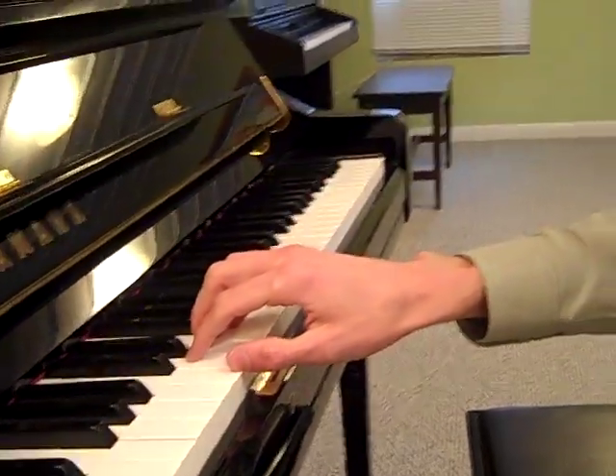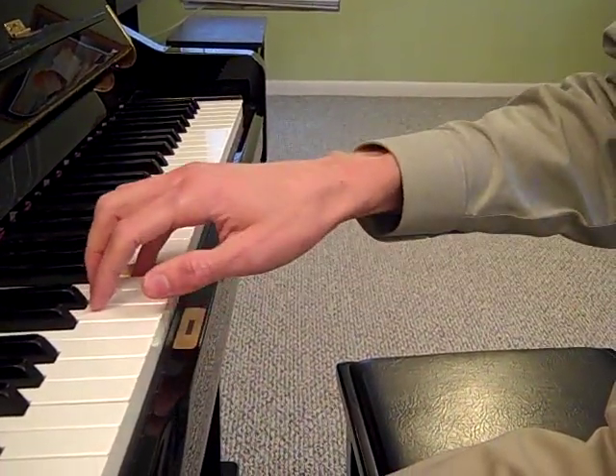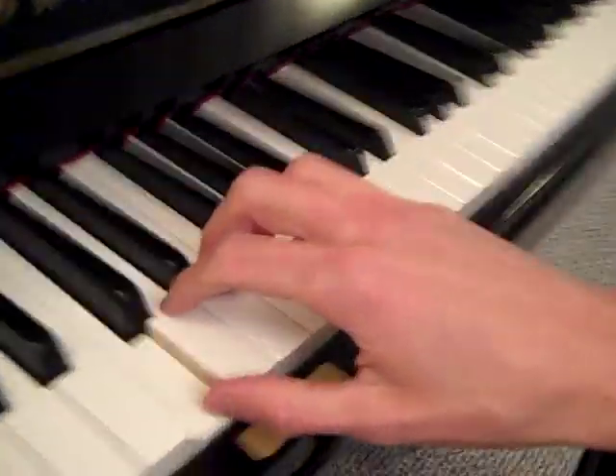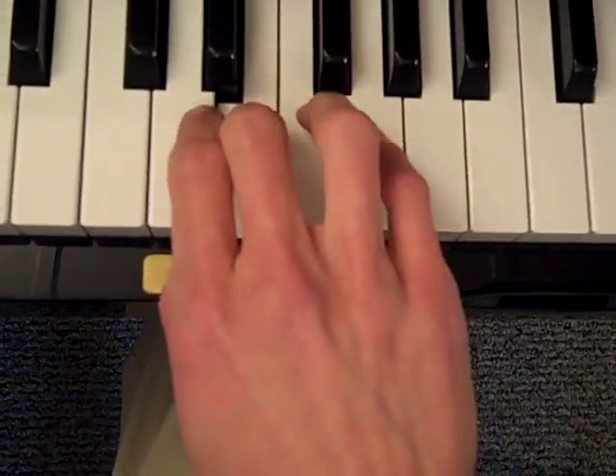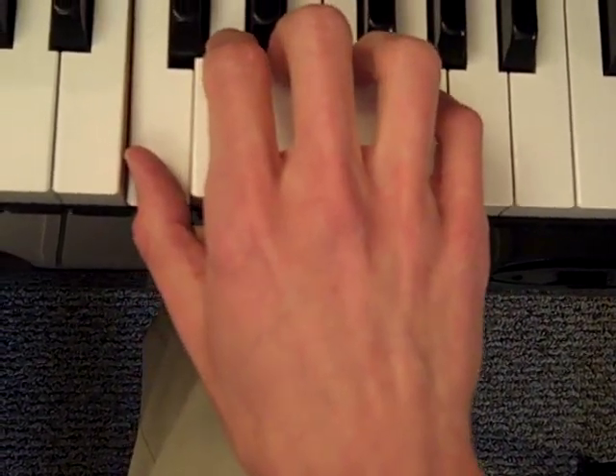Good work. Once you can do that no problem, let's try it again, this time singing the solfege words: SO MI RE DO SO MI RE DO SO MI SO SO MI SO SO MI RE DO. Wonderful. Once you can do that very well, you can also try singing the letter names: G, E, D, C while you play.